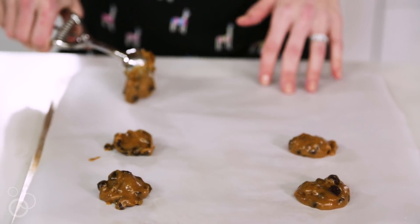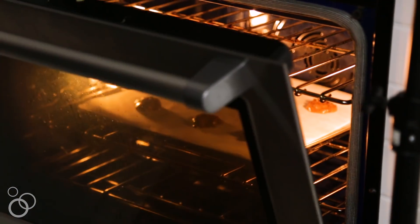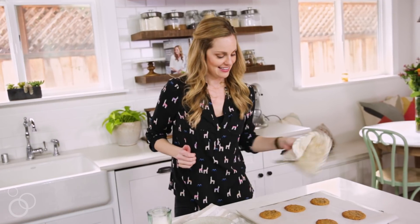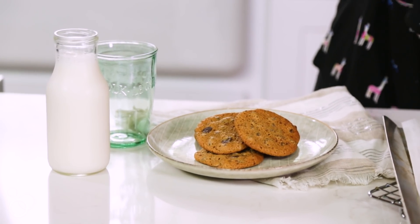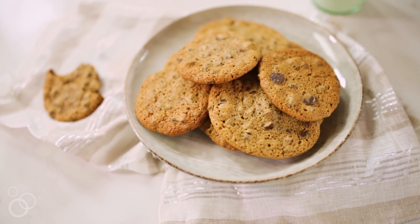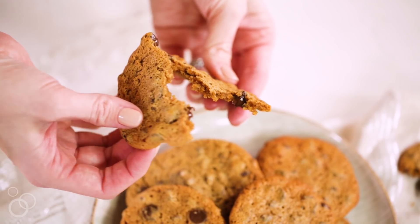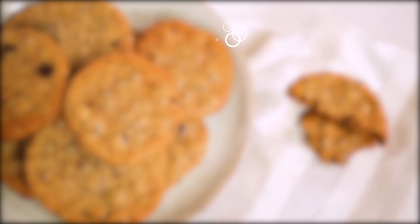I will say, depending on what kind of tahini you're using, these cookies can turn out slightly different each time, so I never really know just how much they're going to spread going into the oven. Pop these in and we'll get our second tray ready. Alright, these are done — my kids are going to be so happy. These are perfect because you can send them to school if they go to a nut-free school, and just tuck any extras into the freezer. For the full recipe, head to againstallgrain.com.